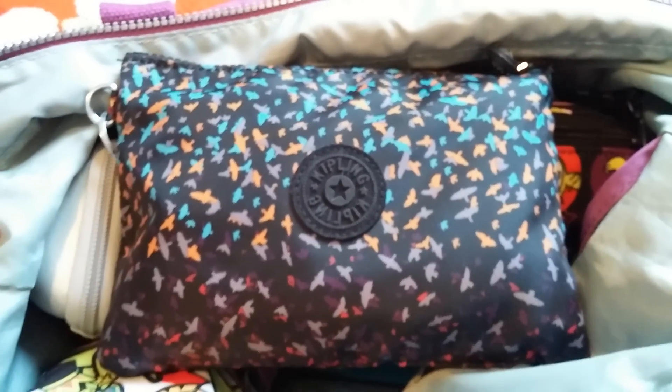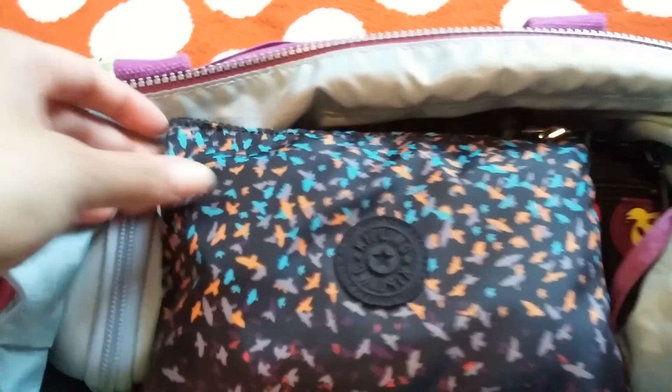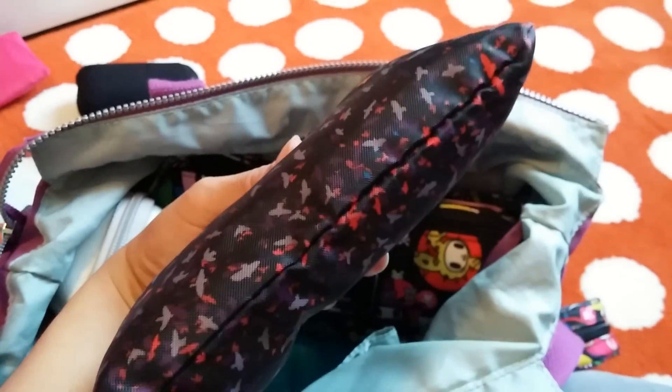And then this pouch here is a Kipling pouch — I believe it's called Ika, it comes with three and these are the medium ones. In here I just have my son's change of clothes — he's two years old. So here I have a pair of socks, some shorts, a pair of underwear, and a shirt. It all fits in there perfectly and it's not thick — it's very lightweight, so I like that.